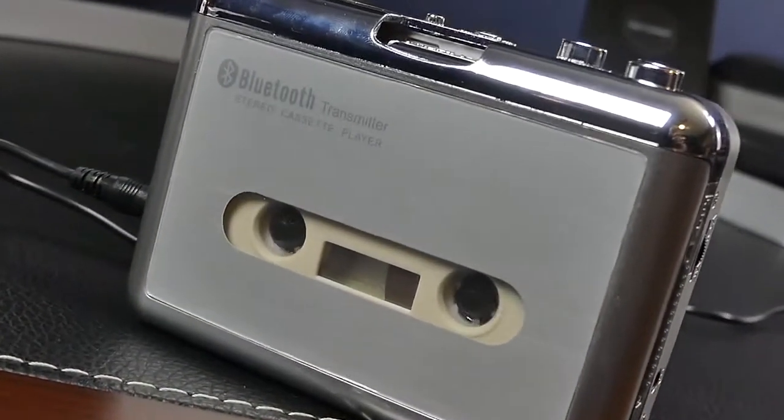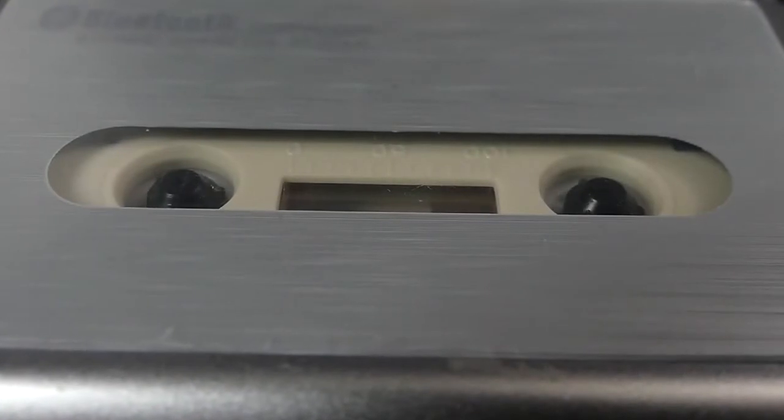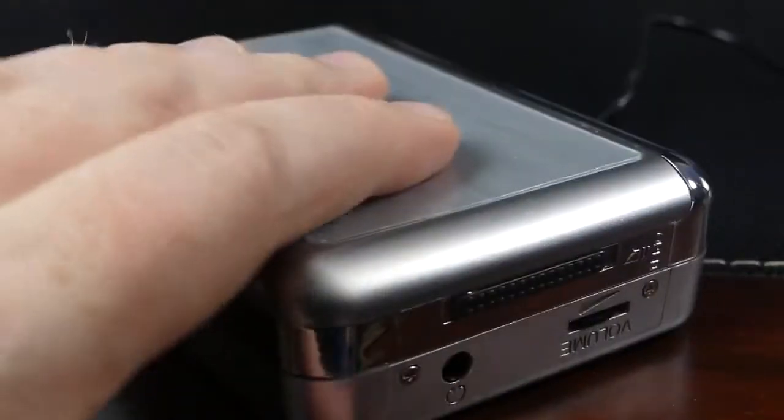So if you've been itching to get your old cassettes out again, or if you just want to take a trip down memory lane, this gadget can help. You can find more details about this model.